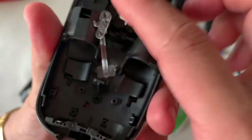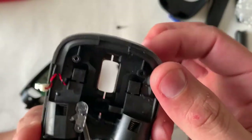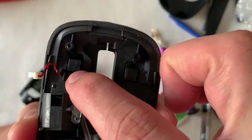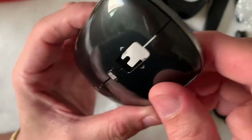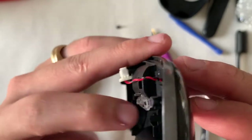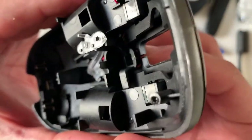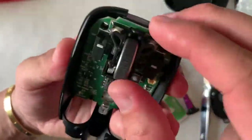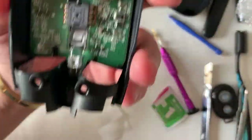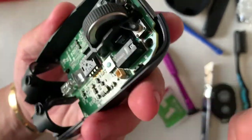You can see the buttons. There's this light node that emits the blue light, and the switch contact points. Overall quite clean, so I think there's not much cleaning needed. The button there is for the Windows button.